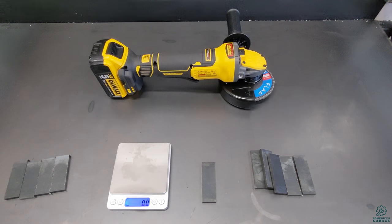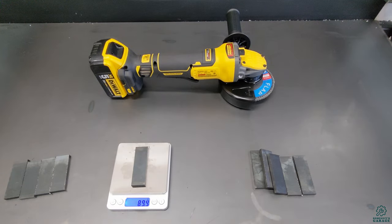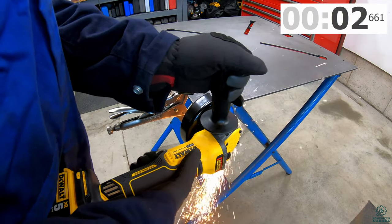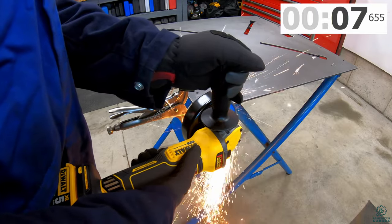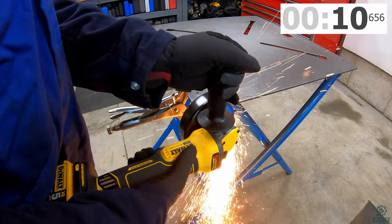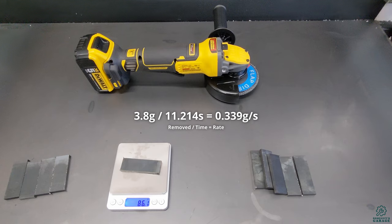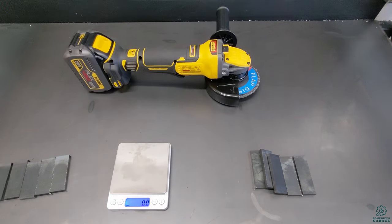Now the DCG 416 with a four-and-a-half inch wheel swapped in, on the 20 volt battery: before weight 89.9g, after weight 86.1g. It seems like on 20 volts the DCG 416 actually underperforms compared to even the older DCG 413. It'll be interesting to see.